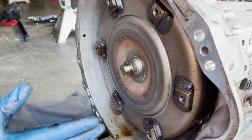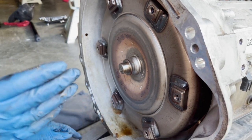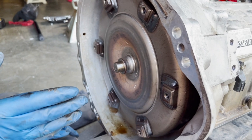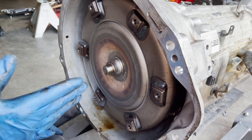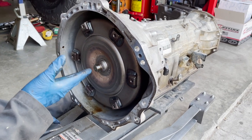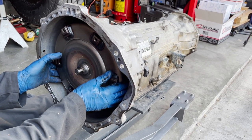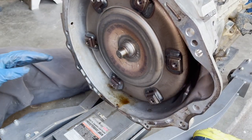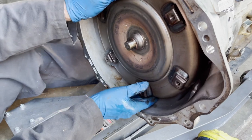The transmission's out. We pulled it because it was leaking like a sieve and shifting funny. Something majorly failed inside the transmission and damaged the front seal, so we're going to pull the torque converter out.